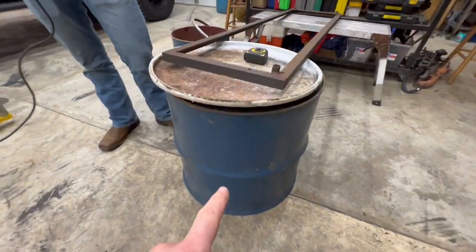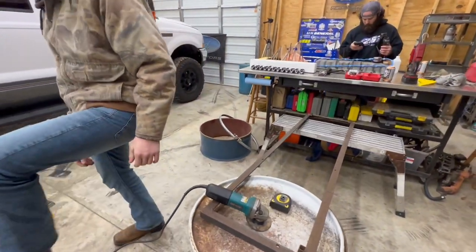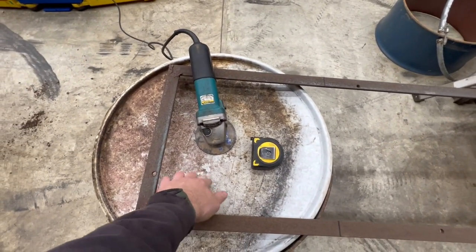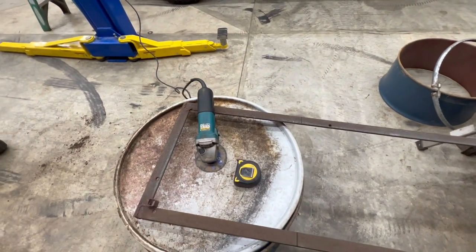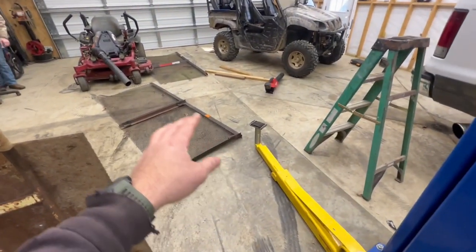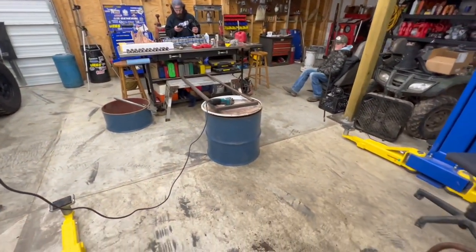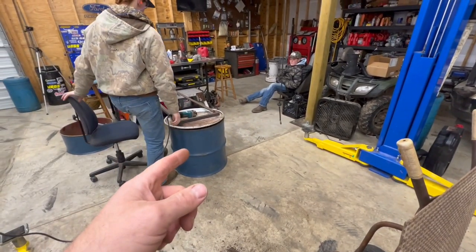We're not going to do full depth — we're going to do two-thirds depth on the barrel. That's what we cut off over there. This is a frame I had left over from something else; we're going to use it for the door frame that we'll weld in. This isn't thick enough to not warp, so we'll weld that in and hinge our door off of it. Lee's going to get busy cutting that while I cut angle iron off this scrap for the legs.